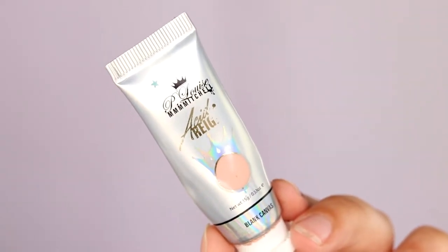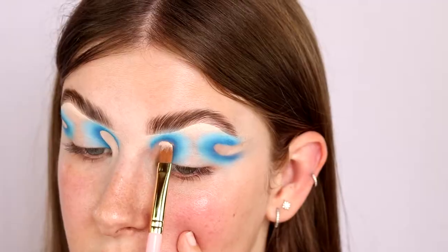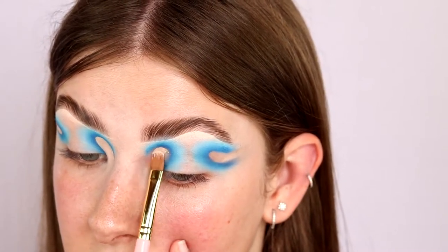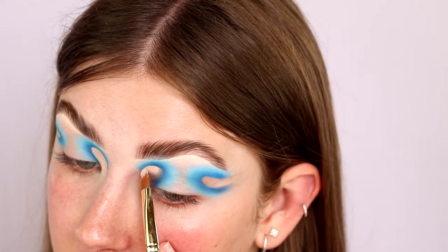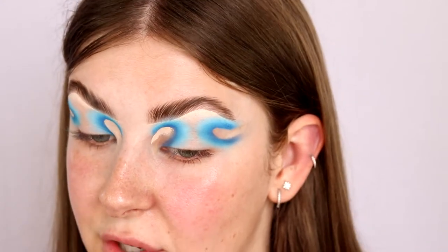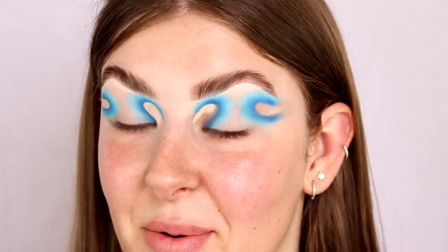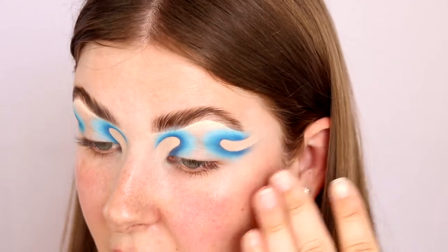Now we're gonna go in with our concealer and do the rest. I'm taking my P.Louise paint in the shade Blank Canvas and carving out the lids. I'm going in with my brush and slowly stamping that product on, using a few different size brushes to really get into the creases since this is quite a delicate look. For the most part I'm using the P.Louise 70/72 brush. Now that we've carved those parts out, I'm going to set them with a nude eyeshadow.